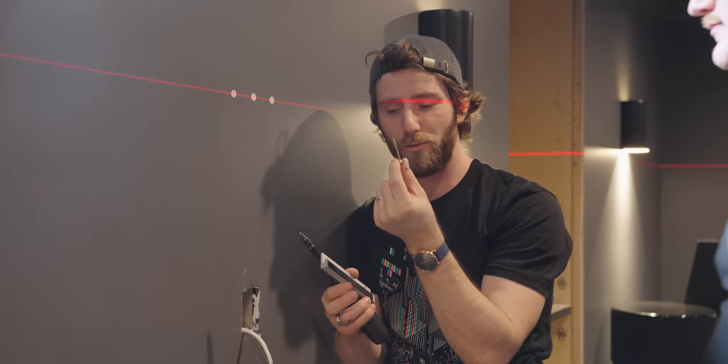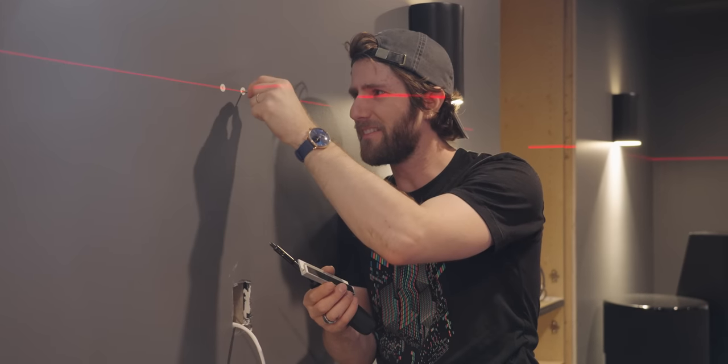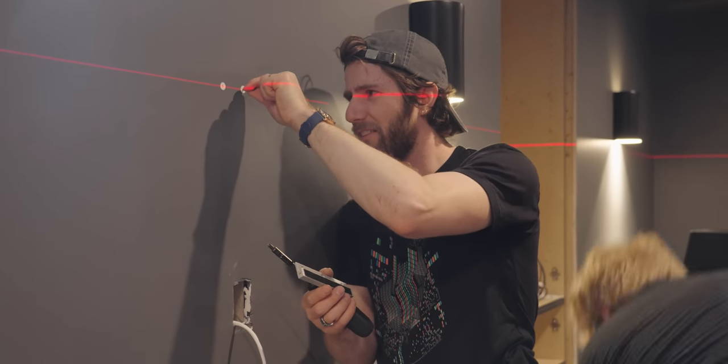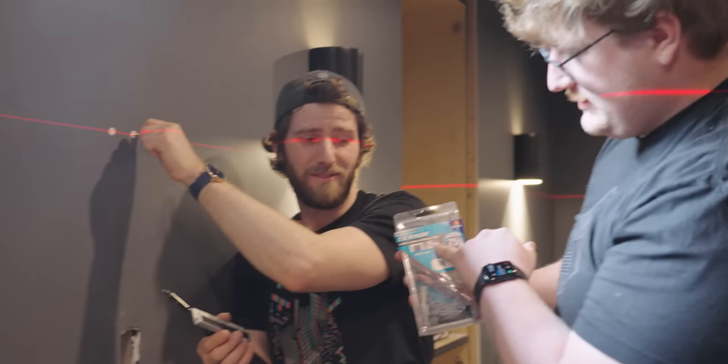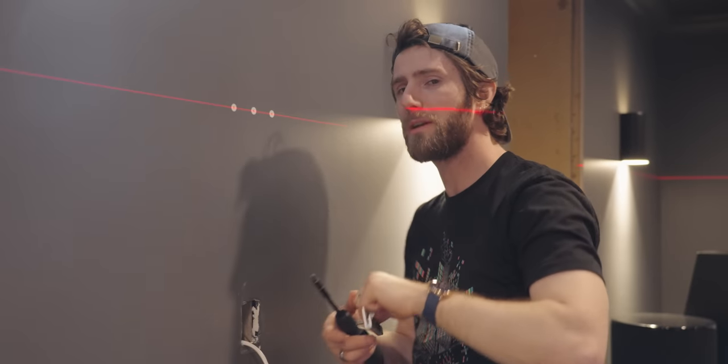Technically these are just random wood screws, not the ones that came with it. But it seems like it'll thread in there, and actually the way these plastic ones flare out, it just breaks off anyways, so it should operate pretty much the same way it's supposed to. And if it doesn't, we're going to find that out really quickly. It wouldn't be the first thing that fell off the wall today.